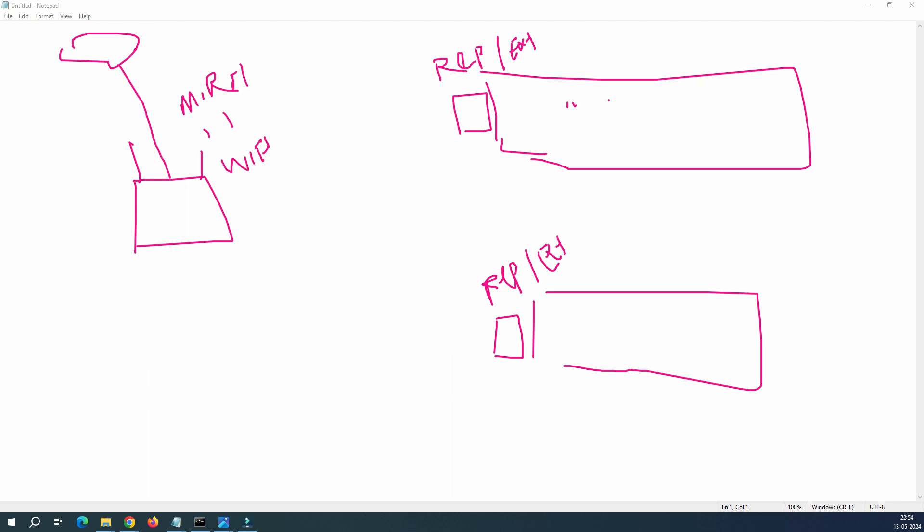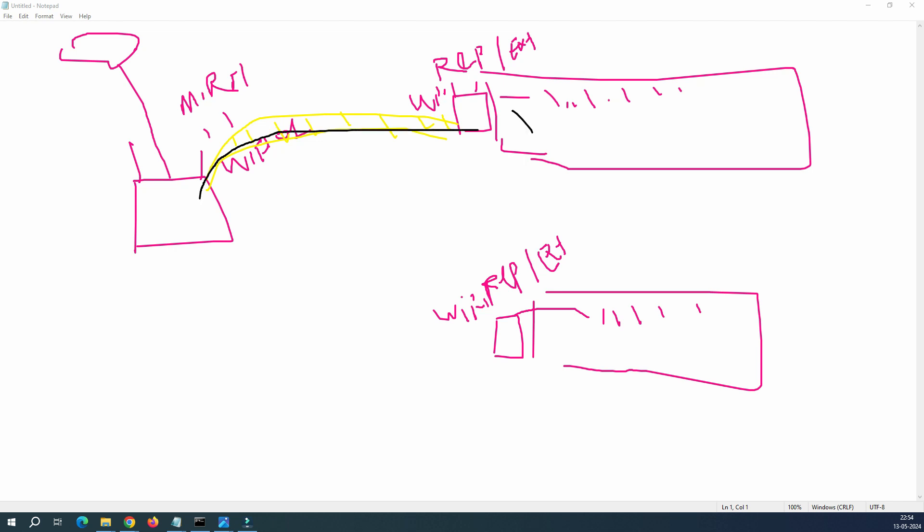Let's say your Wi-Fi name is 'wifi-01'. The extender will catch that signal — whatever name you have — and then repeat or extend it. It creates a wireless bridge, so the signal transfers across the bridge from one router to the other, and then from the bridge to your wireless clients.